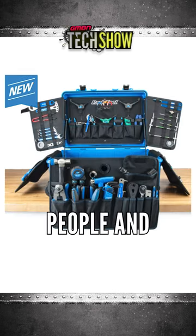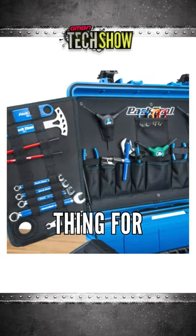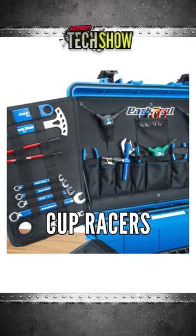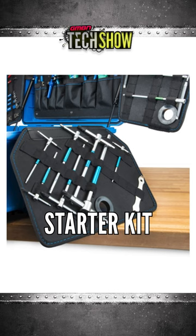You'll see these on sort of like toolbox walls — I think that was a whole thing for a while. Lots of World Cup mechanics doing toolbox walls. And this is basically your starter kit for that.